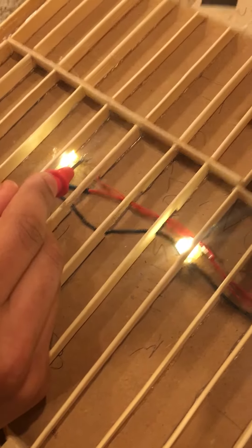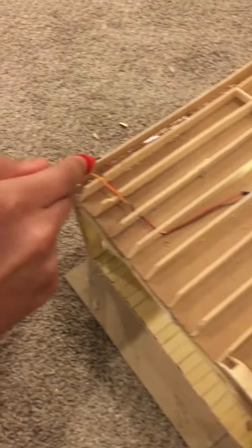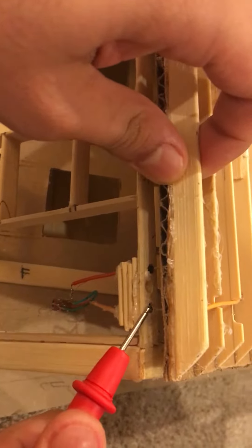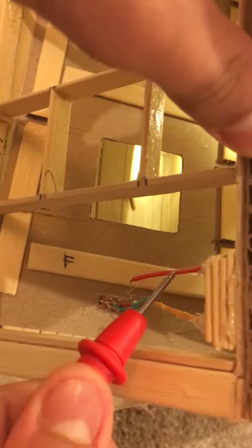Thin red wire one connects all three LEDs' positive terminals in parallel. Then it goes on to this pin, and both of these pins connect — from the male pins, they go into the female pins. And then the female pins have these two wires, the orange and the red again.